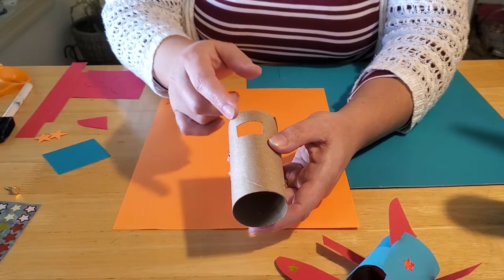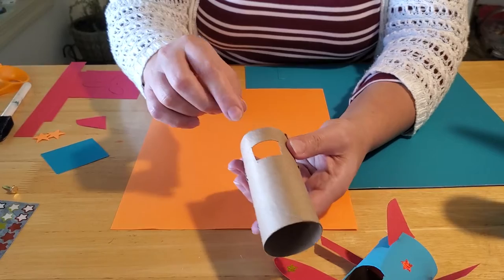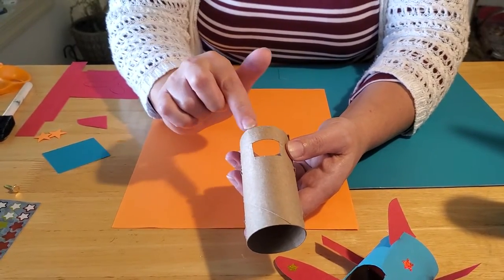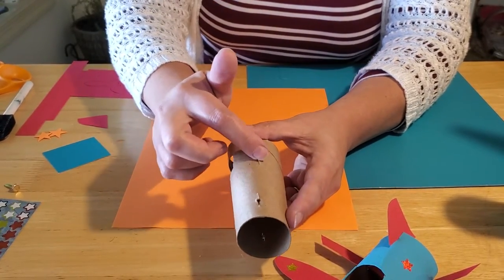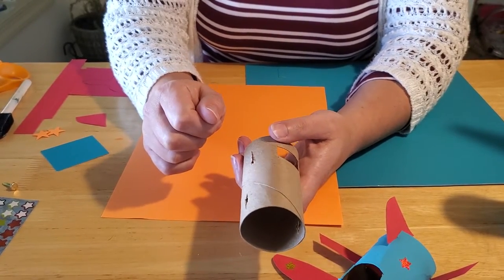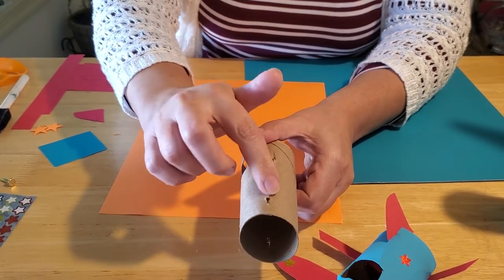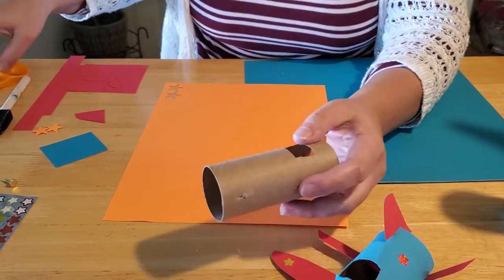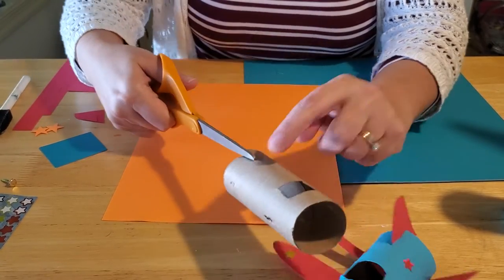In order to do this, you need to puncture through and then cut a square out, about an inch from one end of the tube. On either side of that square, you want to cut one-inch strips. You can use an X-Acto knife — again, be really careful — or your scissors. You also want to do a half-inch slit towards the other end of the paper towel tube as well.